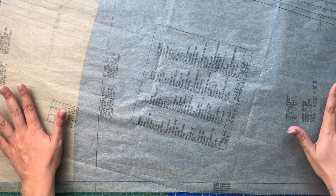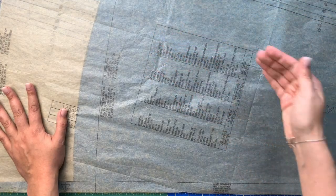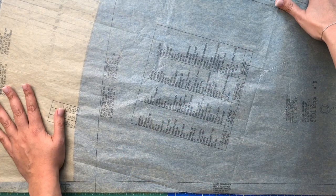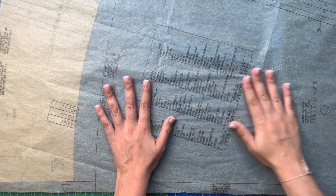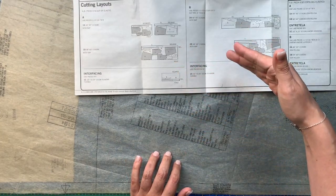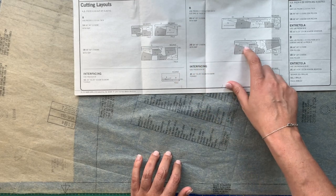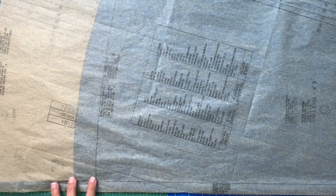Now we're ready to cut. I prepped my fabric by washing and drying it the same way I intend to care for the finished dress — into the washer and dryer. If you air dry, pre-wash and hang your fabric to dry, then press it. I also press all of my pattern pieces. I'm following the layout for view B. I have fabric that's about 50 to 52 inches wide, which fits the 44/45 inch category better than the 58/60 inch layout, so I'm following that one.